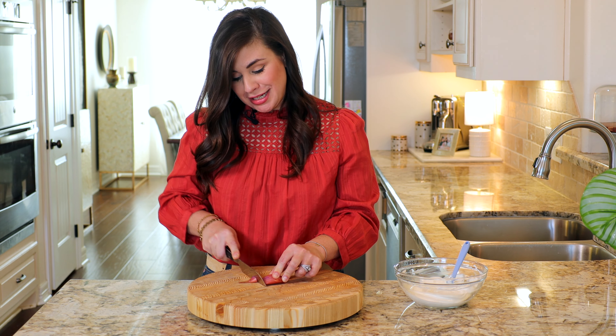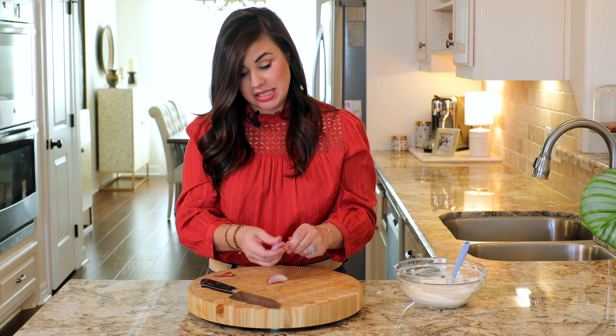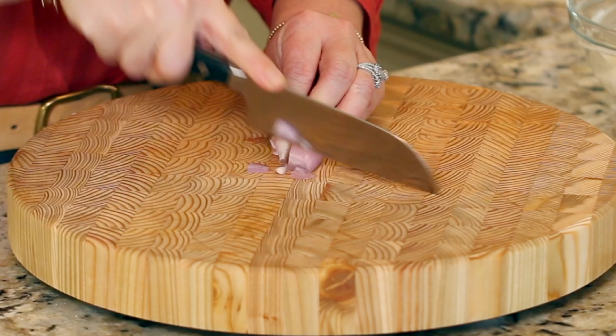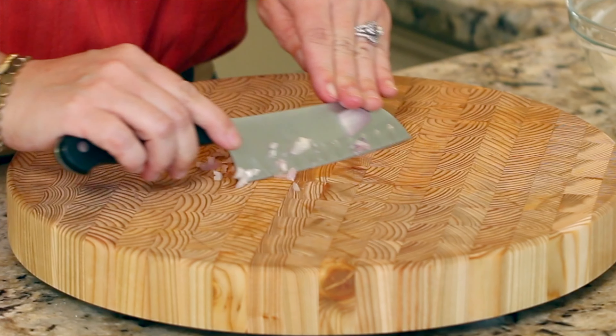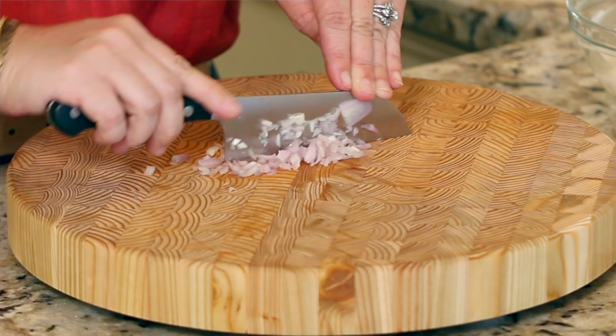The first thing we're going to add in is a little bit of minced shallot. If you don't want to take the time to mince a shallot, you can use a half teaspoon of onion powder in its place. Shallots are in the onion family — they have a little bit of a garlicky note to them and they are really delicious in dill dip.